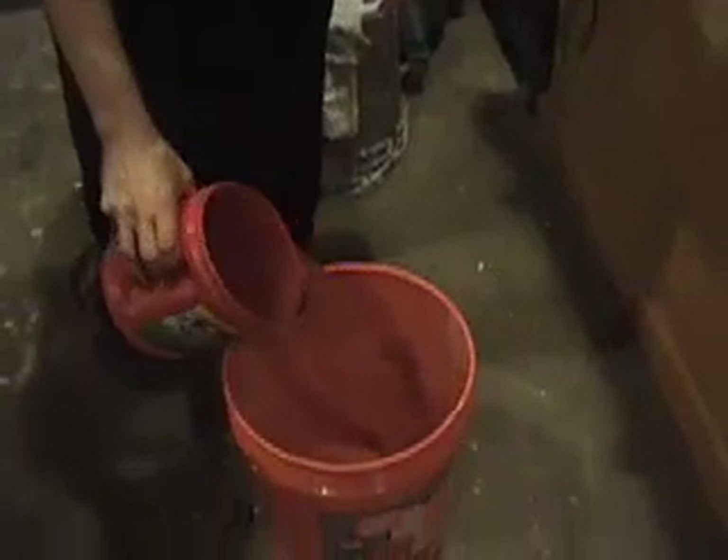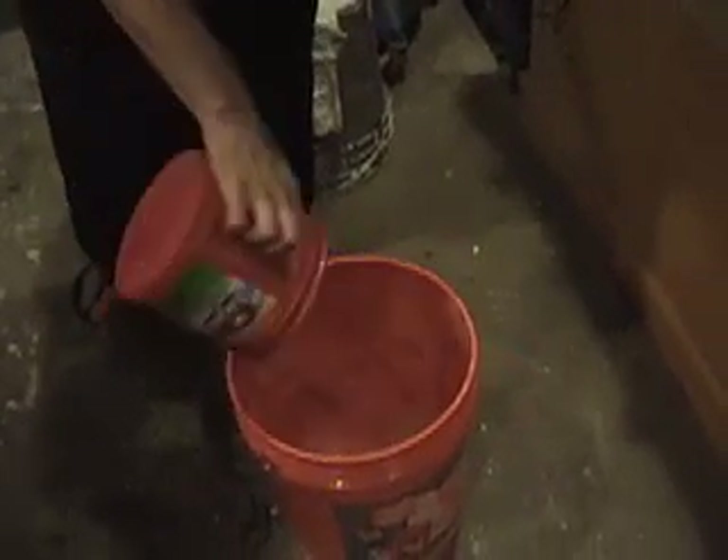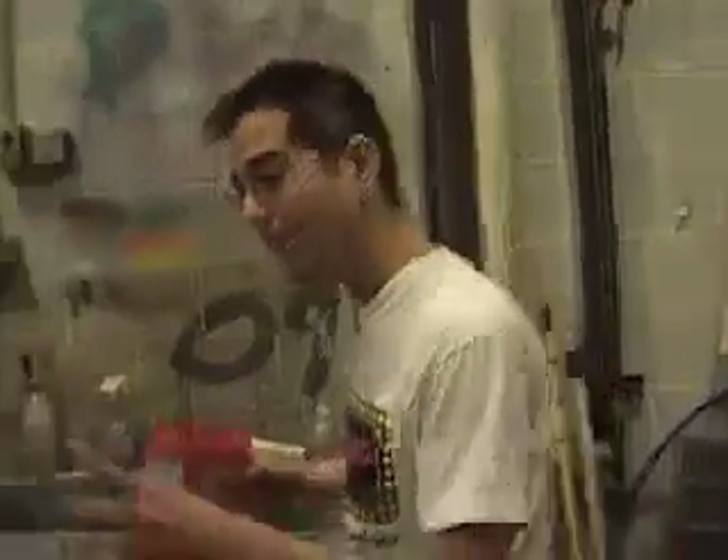The non-Newtonian fluid, called Oobleck, is made from a water and cornstarch mixture in a three-to-two ratio — two parts water to three parts cornstarch. We used warm water, as it just seemed to work better to blend it.